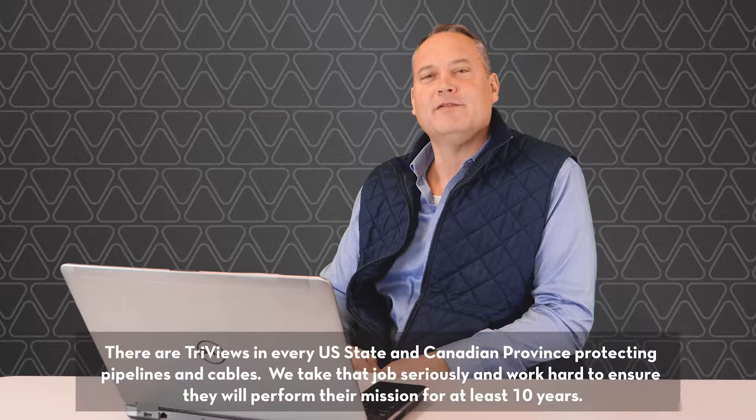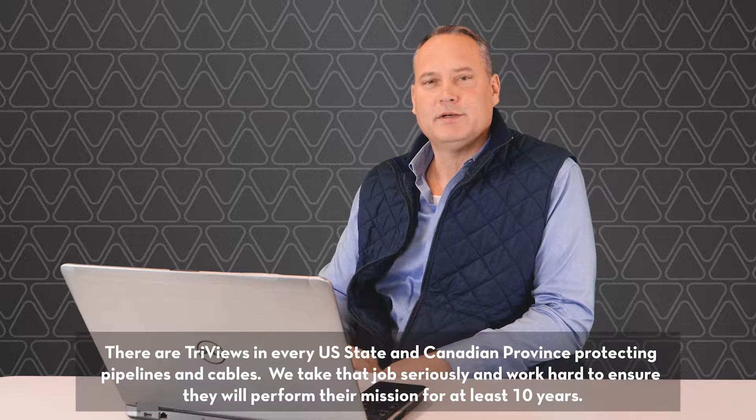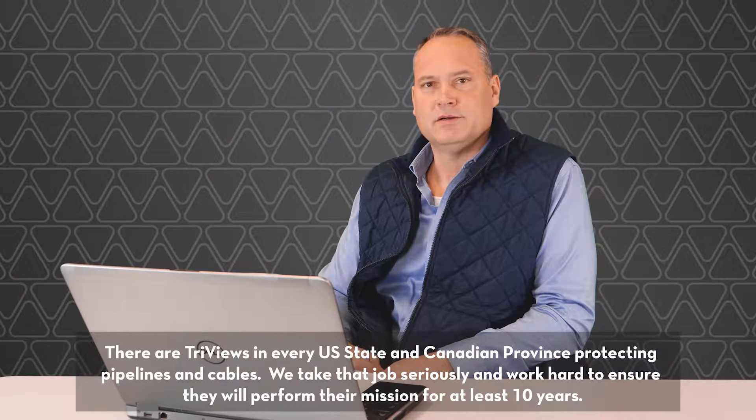There are TriViews in every US state and Canadian province protecting pipelines and cables. We take that job very seriously and we work hard to ensure that they will perform that mission for at least 10 years.